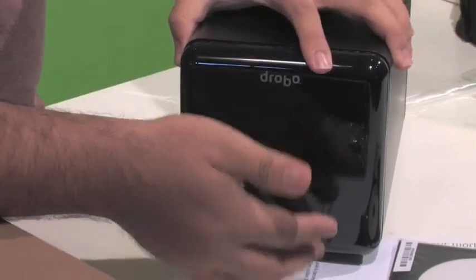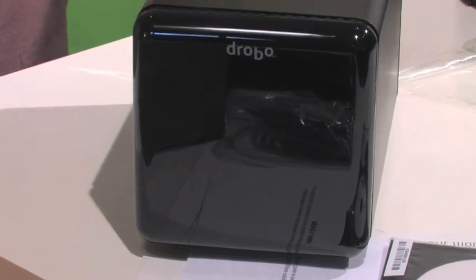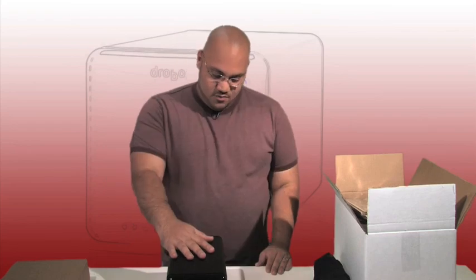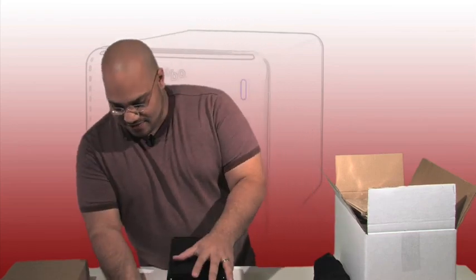You just go like that and you can see the lights through it. Again, we're not doing a review here today — just wanted to give you an unboxing and show you how the Drobo looks and works. Very sleek and slick as you can see.